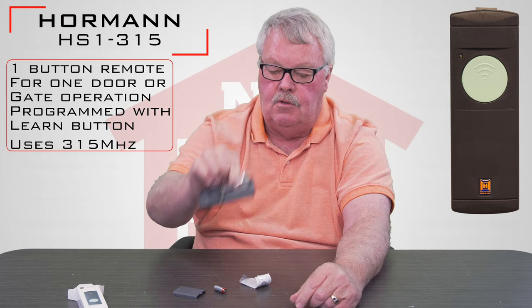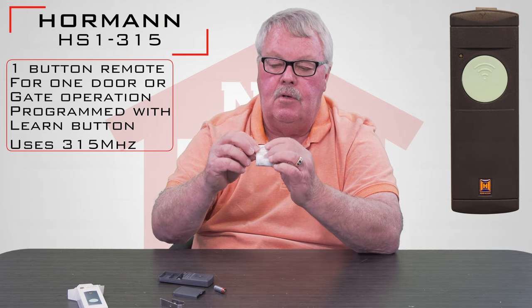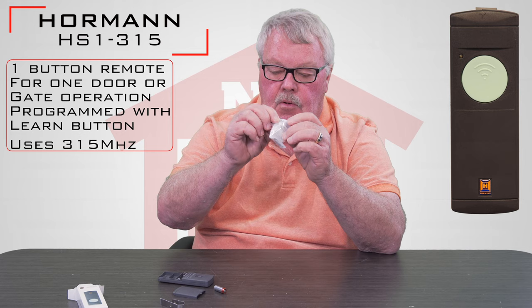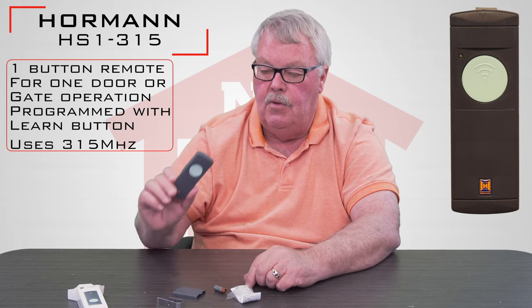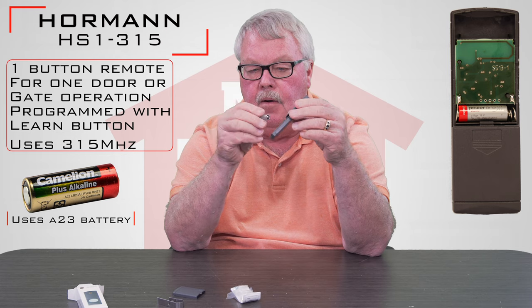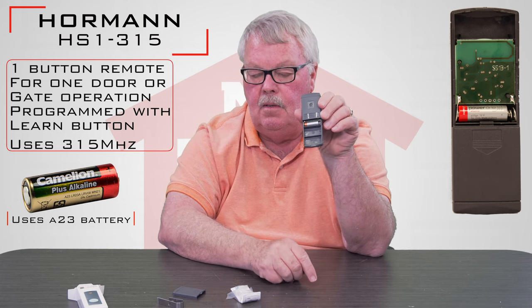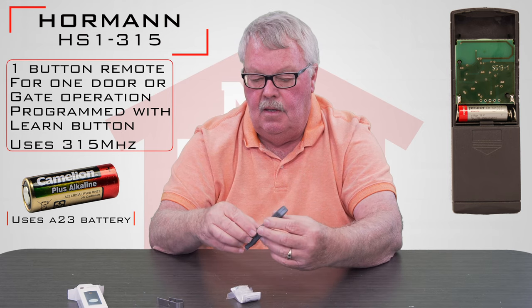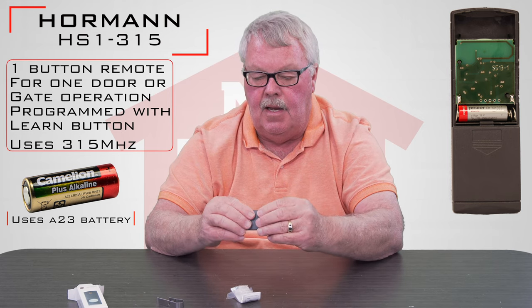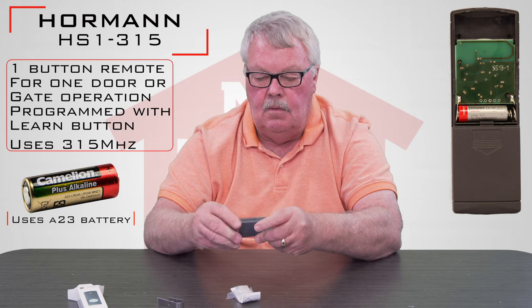You'll have to run a screw in there with it, and in the envelope with the instructions there's a very small screw that you will use to screw this on with. First thing you're going to have to do is put the battery in the battery holder. It'll show you how to orient the battery from positive to negative, and then you'll snap the back of the case back on and you'll be ready to go.